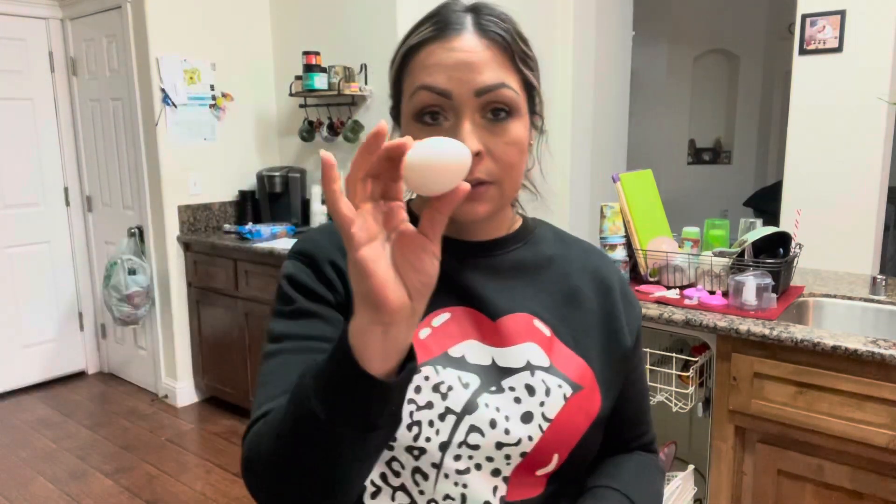First of all, we're going to need our eggs, which we have right here. And I have some leftover spinach artichoke with shrimp. Yes, we're going to put shrimp in our eggs — we want all the protein we could get. So we're going to mix all that and I'm going to use a little bit of heavy cream. If you want to see the recipe, stay tuned.